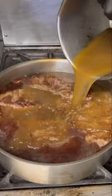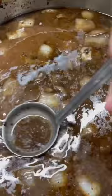Put those short ribs back in. Cover them with veal stock. Throw some foil on and let them cook in an oven low and slow till they're tender.